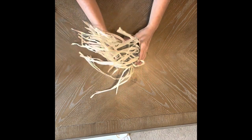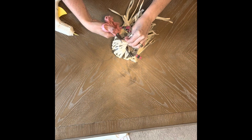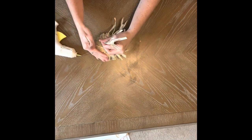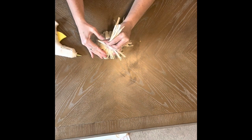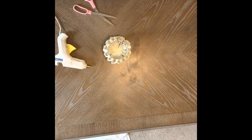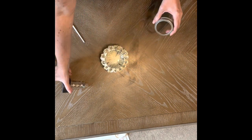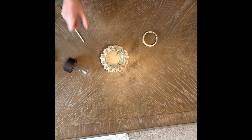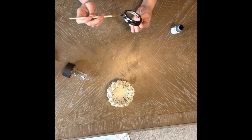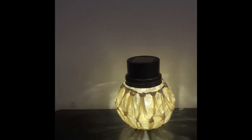Then flip the globe over and bundle the remaining raffia to the bottom and secure it in place with hot glue. Initially I thought my solar light would fit right in, but it was a little too small, so I took the top of a mason jar lid, painted it black to match, and then put my light into that. Craft number three done — what do you think?